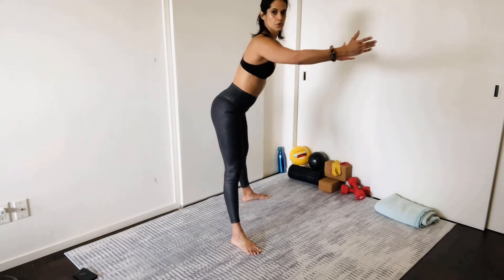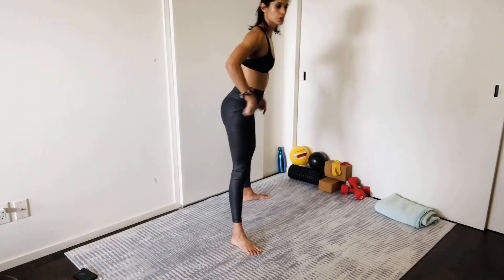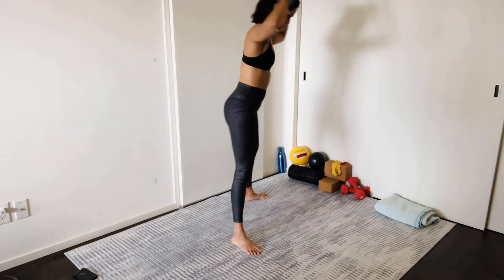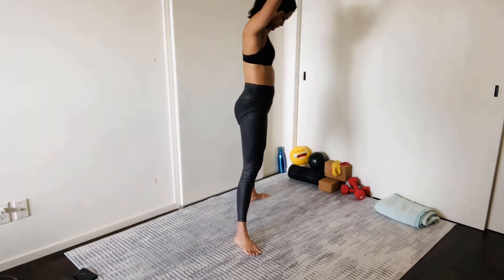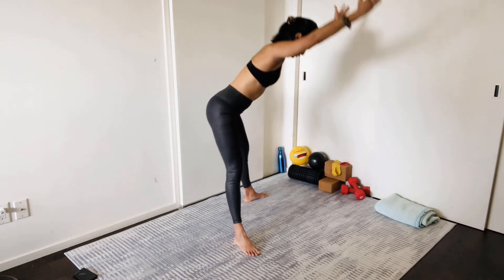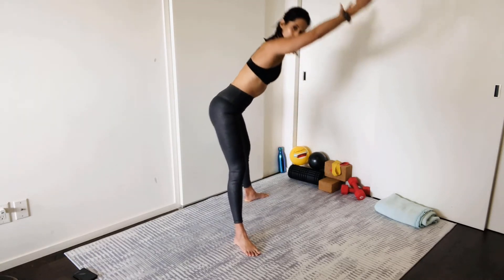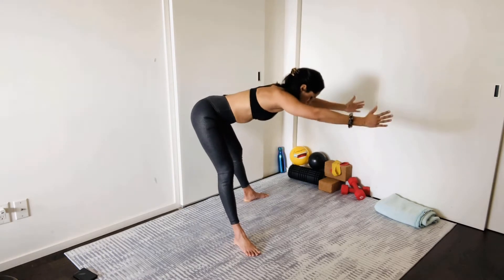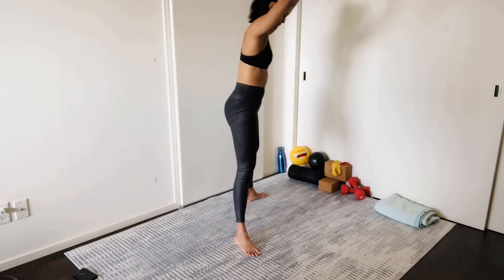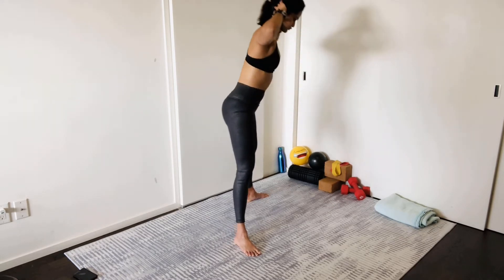Now we're going to keep that same wide stance but do a good morning. Hinging at the hips, not the knees — the knees stay slightly bent — and we're sending the hips back so we can bring the torso horizontal to the floor. Level one is hands behind the lower back, level two is hands behind the head, and level three is hands overhead. We're here for 12. You don't have to bring the spine all the way horizontal; stop where you feel comfortable, where the back starts to round. You want a flat, long spine, and squeeze those glutes to come up.